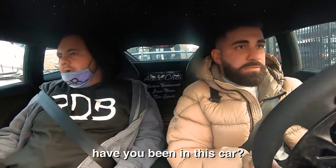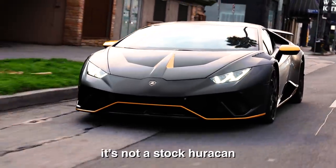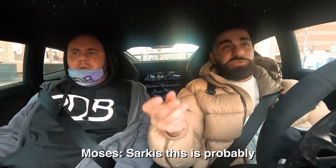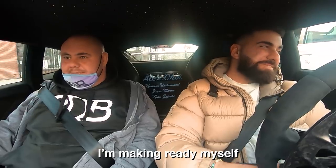The crew asks Sarkis if he's been in this car before — he hasn't. Someone explains it's supercharged, not stock. Moses tells him this is probably the fastest car he's ever going to sit in. Sarkis prepares himself for the ride. They hit the gas and immediately the reaction is that it might be faster than Shalizzi's car.